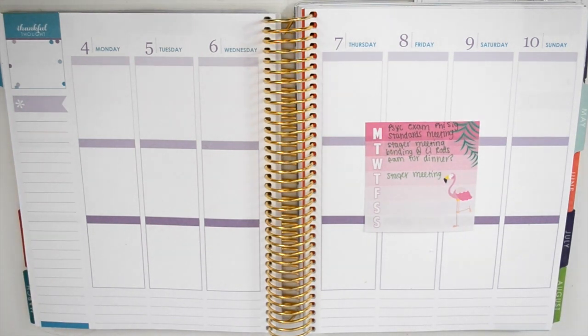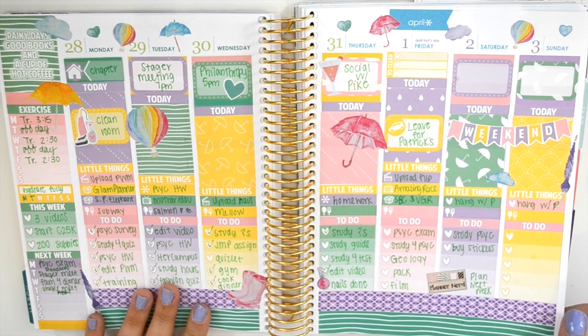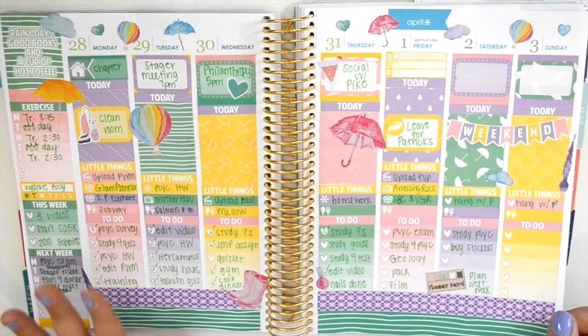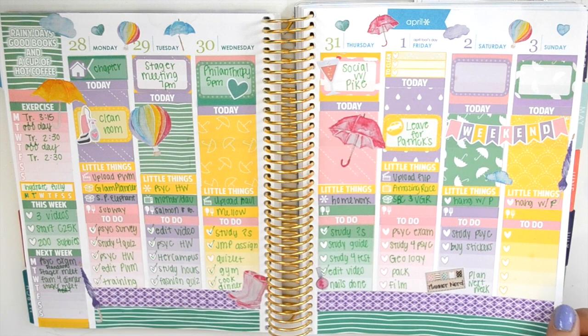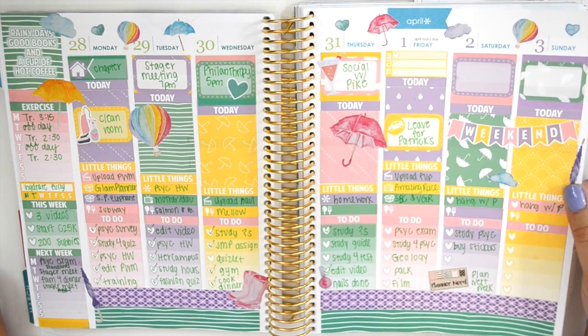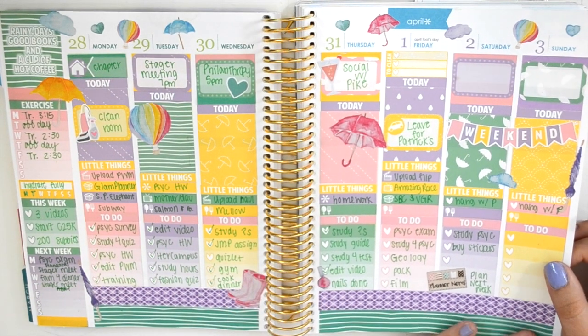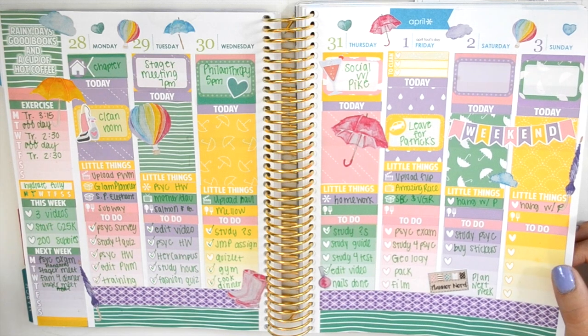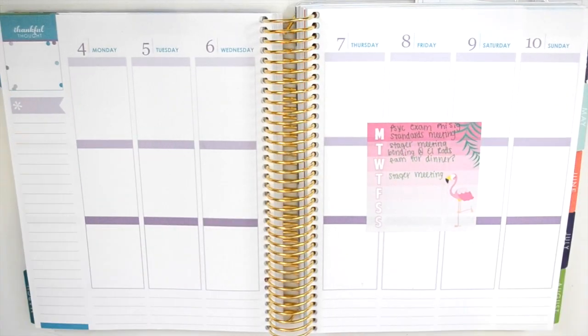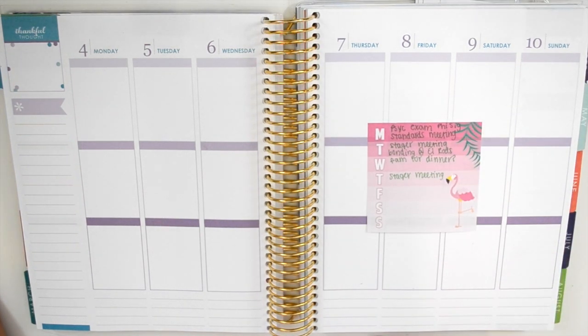Hi guys! So I'm going to be planning for basically the first full week of April. Here is the week I'm on right now, which I actually love how it turned out. This color green with the purple just really makes me happy. This is the week I'm on right now. It's actually Thursday, which I know is a little early to be planning, but I'm going to be out of town this weekend and now is just the best time for me to do it.